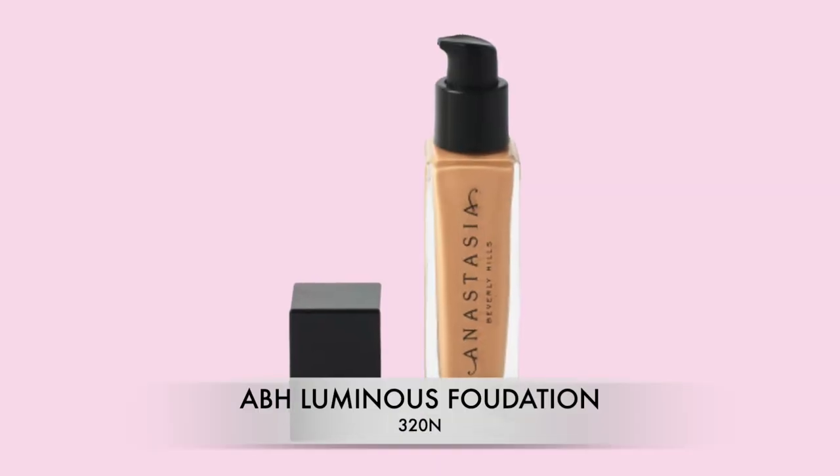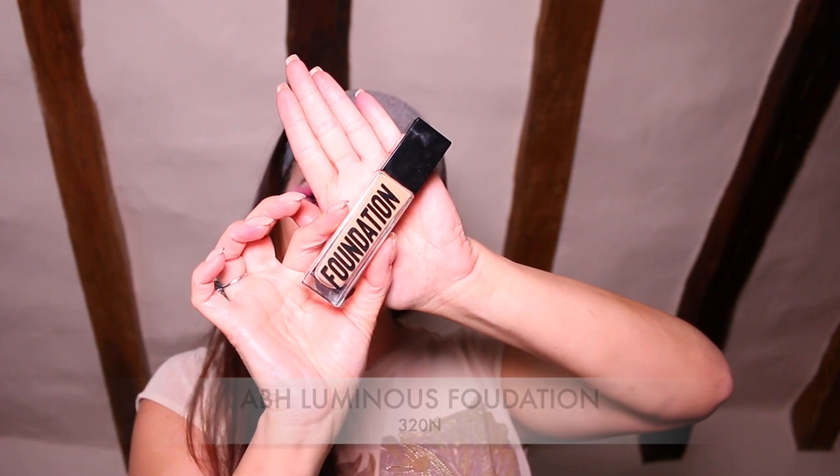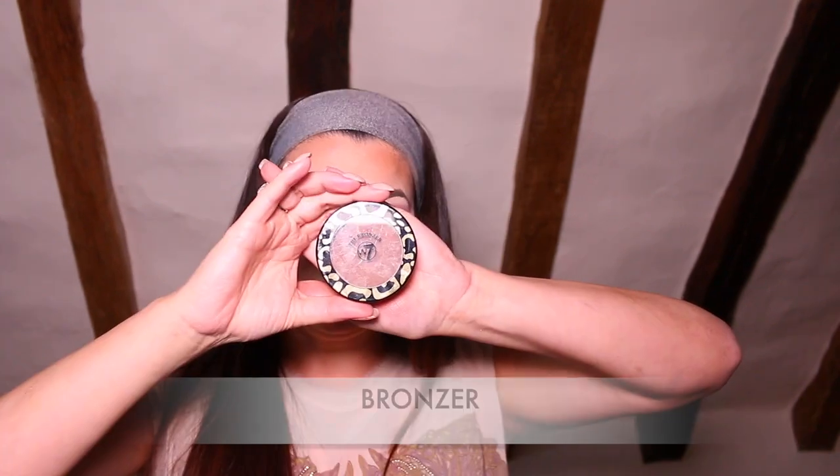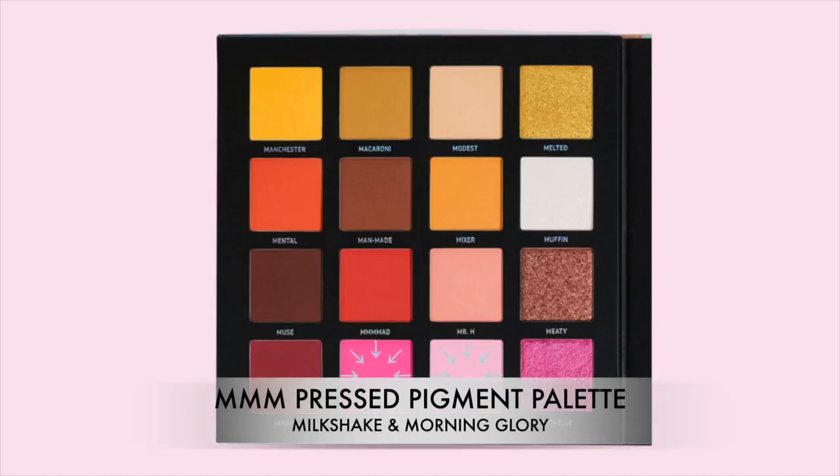That's it — the eyes are done! Now on to the foundation. I'm taking the Anastasia Beverly Hills luminous foundation and applying it with my Morphe foundation brush, which I absolutely love because it creates a flawless finish. Now we're going to contour the face using the bronzer, applying it to the forehead, the cheekbones, the jawline, the edges of the nose, and of course the tip.